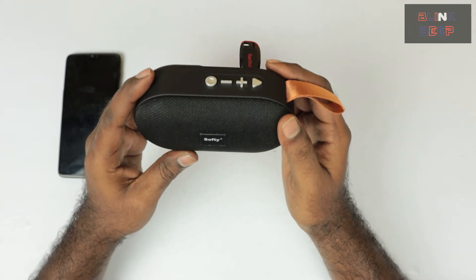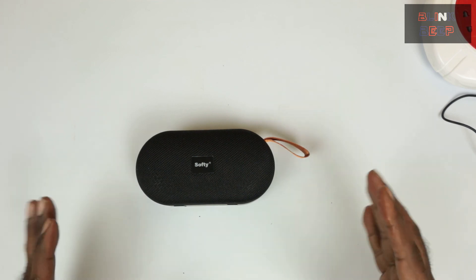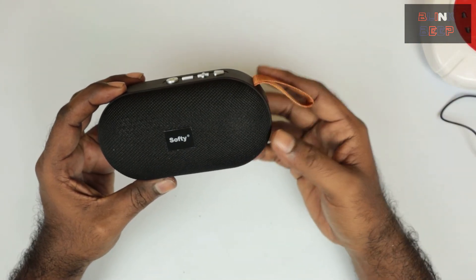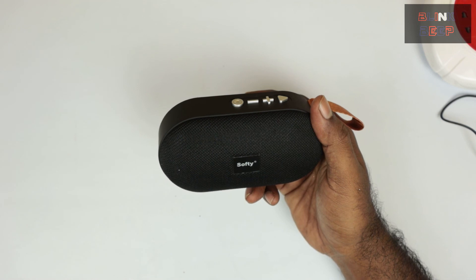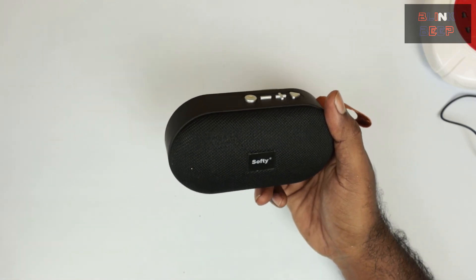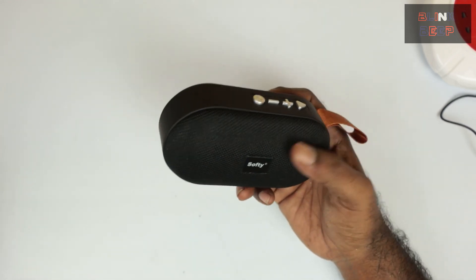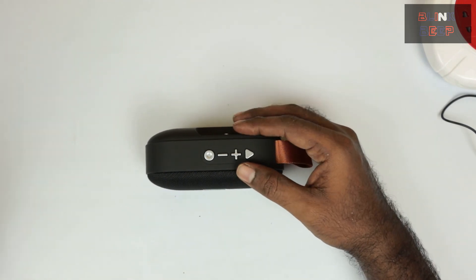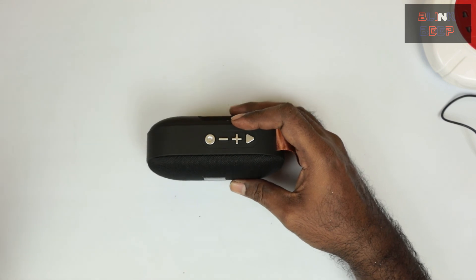That's pretty much it. In my opinion, there are a lot of Bluetooth speakers on the market ranging from a few bucks to premium prices. This one does the job for the reward points I paid. I can't complain about how it performs, as long as it doesn't stop working soon — hoping that doesn't happen. I'll continue using it and see how it goes. For anyone looking for a cheaper option to start with, I hope this review was useful. Do check out my other reviews as well. Thank you, bye!